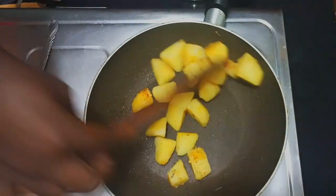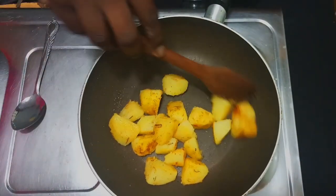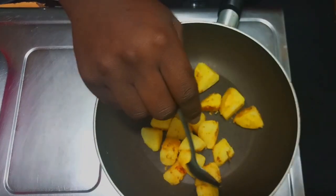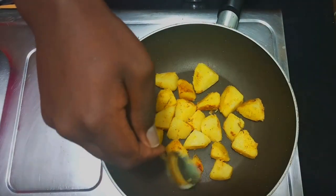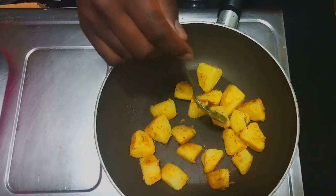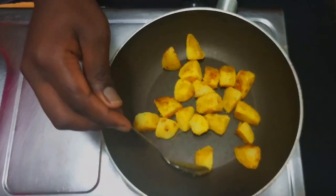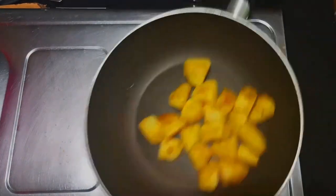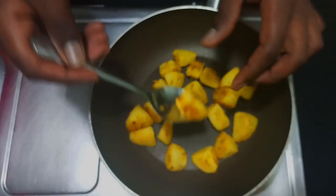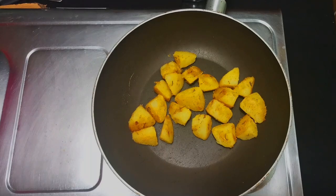At this point, you're simply bringing together the spices. I'm going to make sure I turn each and every one of them so that the spices can stick to the potatoes. My potatoes are done — you can see the spices are nicely coated and they're a little bit crusty on each side. I'm going to set them aside.